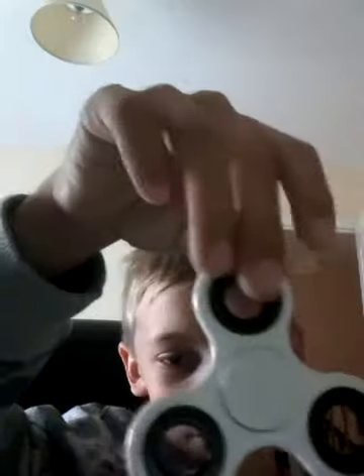Hello everyone! Today I'm going to make my fidget spinner video. It's gonna be quite short because I only have three fidget spinners. Anyway, let's do it! The first one I have is my...